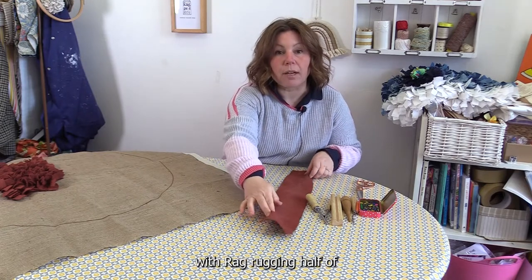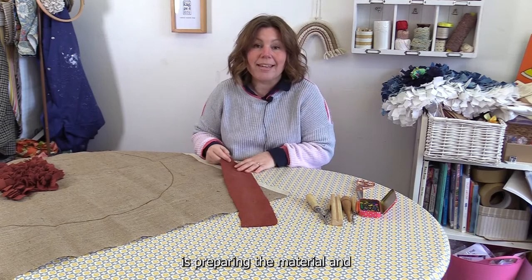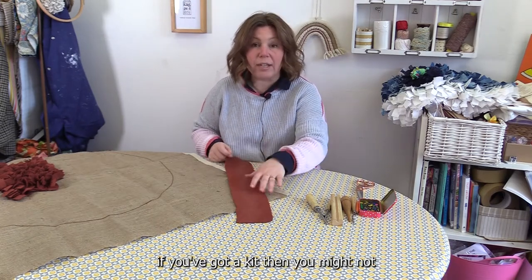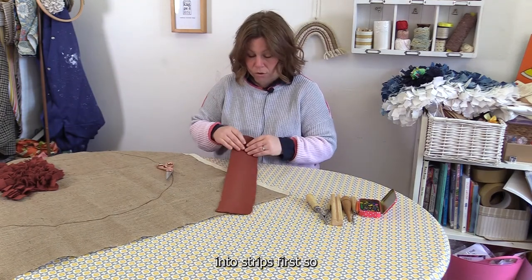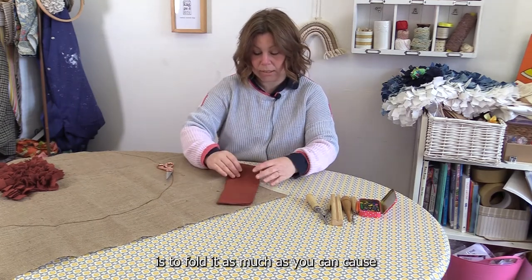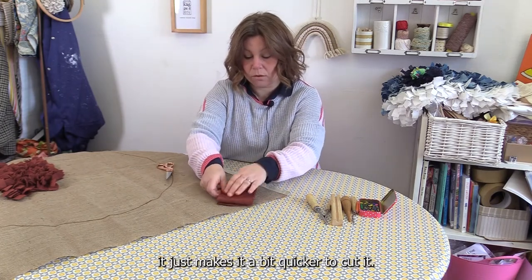A lot of what you do with rag rugging — half of it — is preparing the material. If you've got a kit then you might not have to do this part, which is great. I basically need to cut it into strips first. A good tip when you're cutting your strips is to fold it as much as you can, because it just makes it a bit quicker to cut.